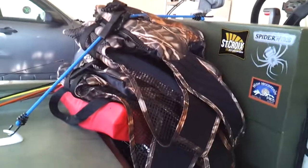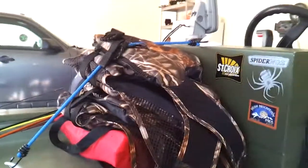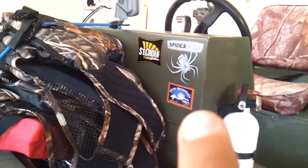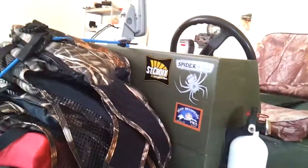This is where I keep all the life jackets. I have a throw pillow and two life jackets, then another life jacket. Got a couple little stickers — High Mountain Pies, it's a really good pizza place. Spider Wire and St. Croix. I just have that bungee down with those little clips.